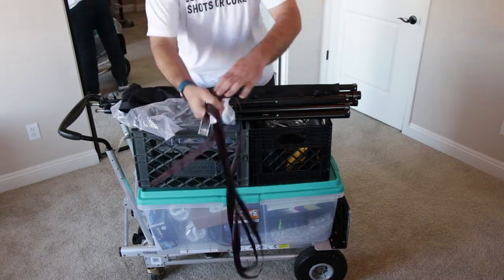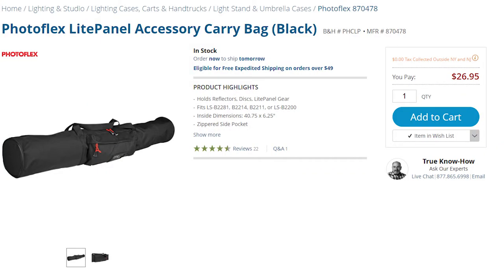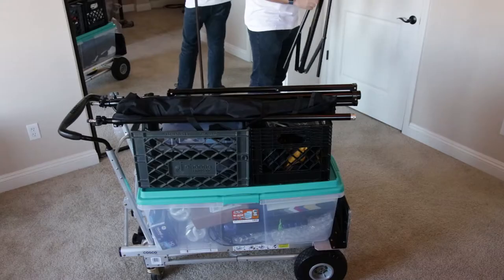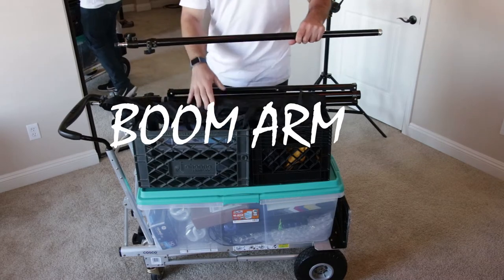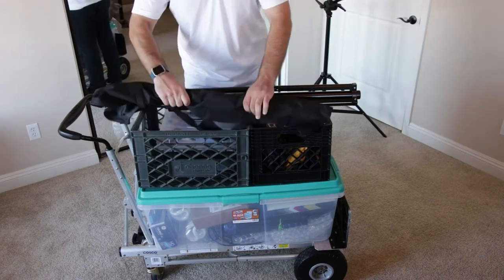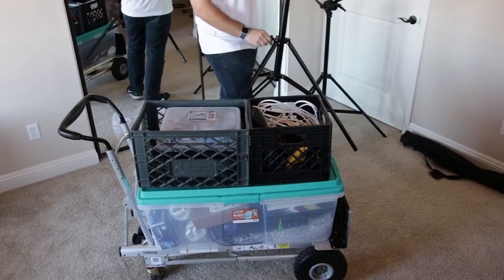My stands are a big disorganized mess. I need to buy a bag or something — I'm currently looking at something like this on B&H for 27 bucks. This big boom stand lets me set up a hair light for three-point lighting. It's awesome, but it's also big and heavy. Right now it's holding the green screen, but we'll get to that later. I've also got one heavy duty light stand for setting up tall lights.